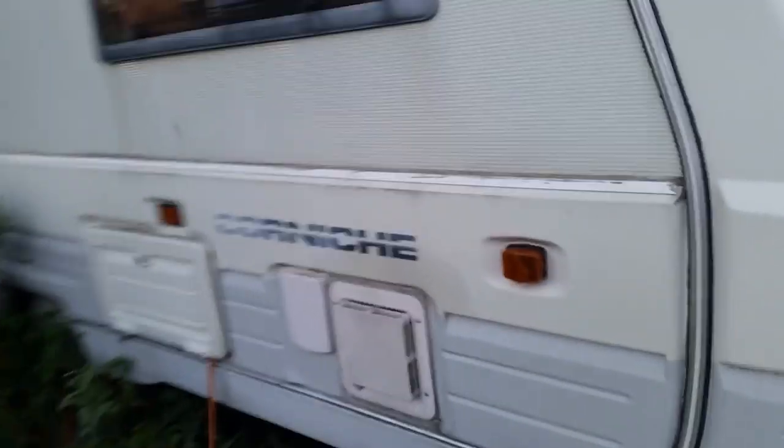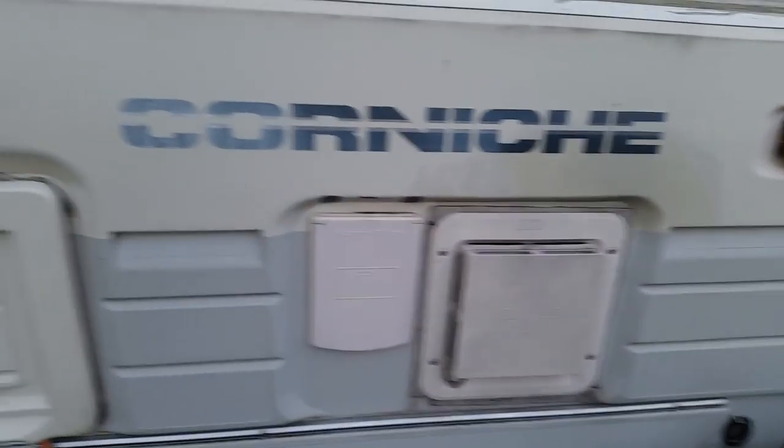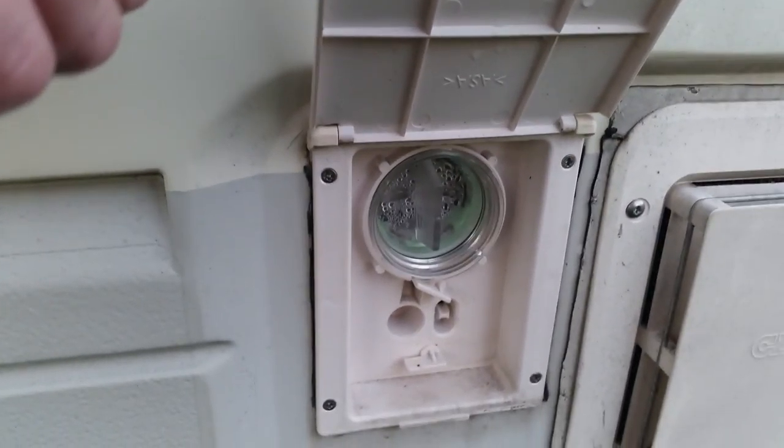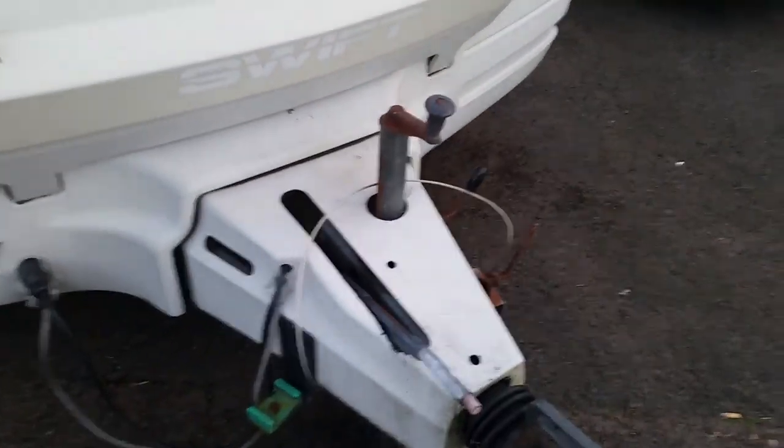You've got the water heater and water filter there — this is where you plug the water supply in. There's the battery compartment. This is where you empty the toilet. All the lights are working and I've generally left it with the brakes off, so the brakes are fine.